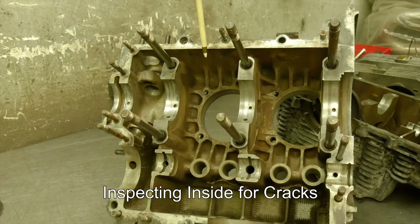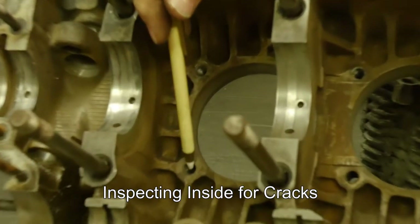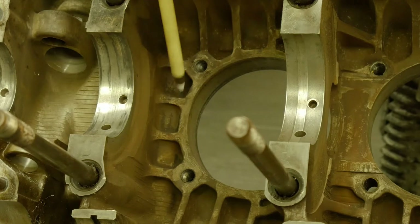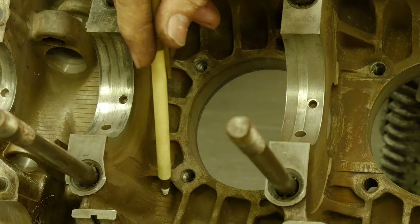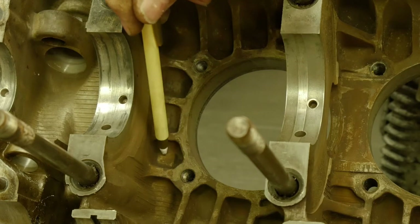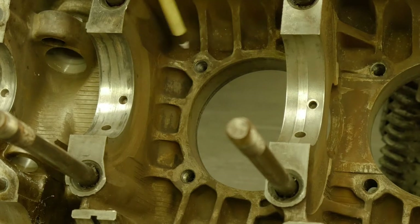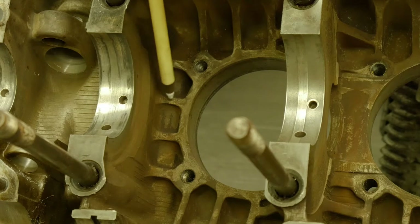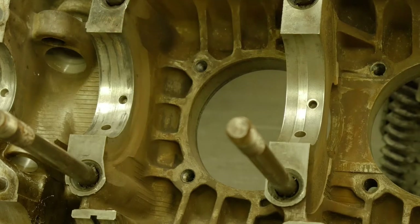We are on the 3-4 side of the case now. This is cylinder number four and the stud hole is going out. There is an oil galley that goes right below, right behind these gussets. I have seen it before — not so common — but this can crack from the hole to the oil galley. You want to pay attention right here: cracks going lengthwise are typically from this hole going through the galley, and that is a weaker spot in the case.